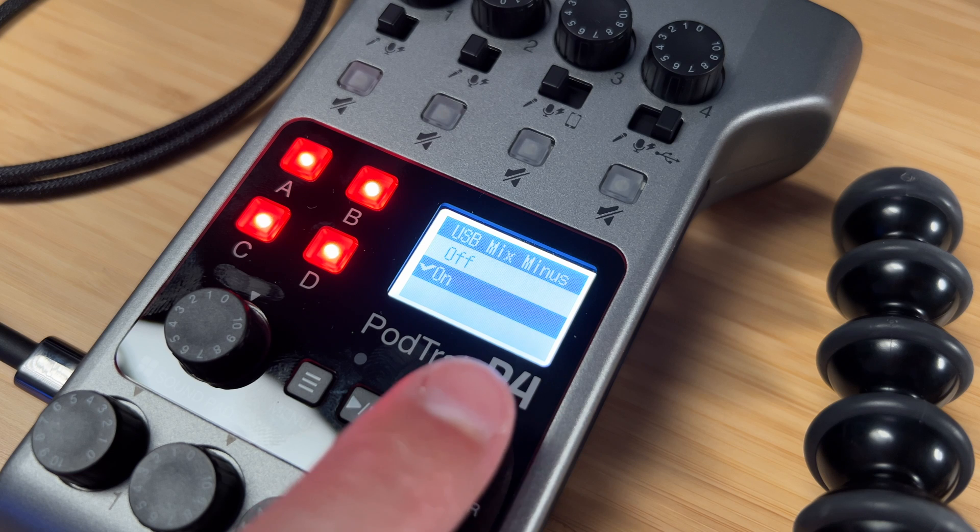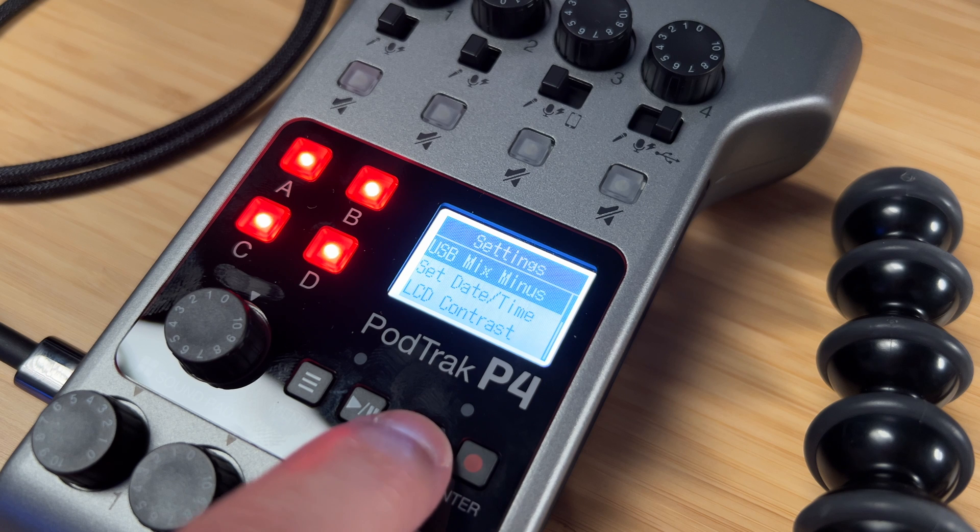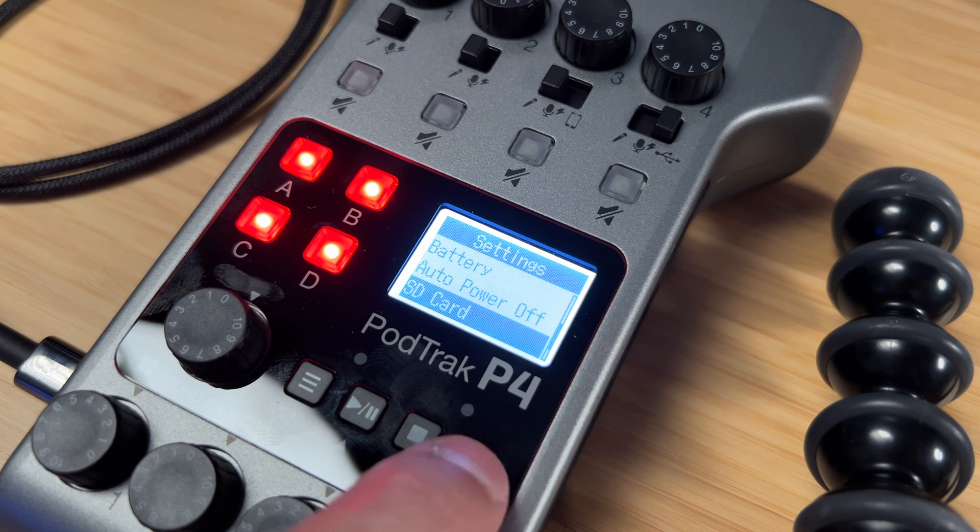I'm going to go down and select On. This means our remote guests won't hear themselves echoing back to them when we record.